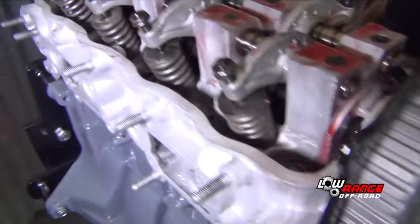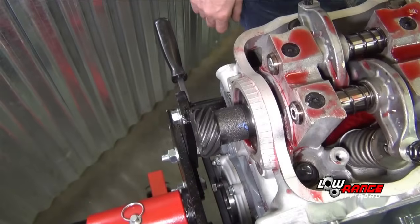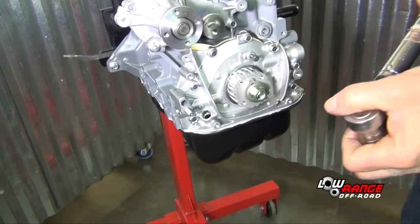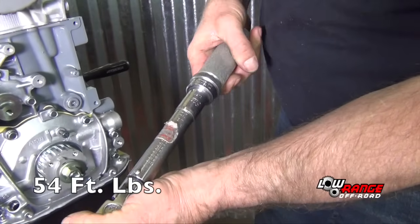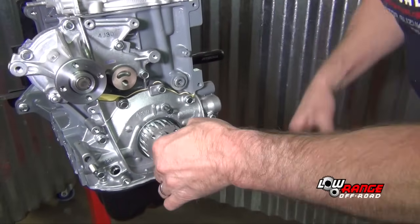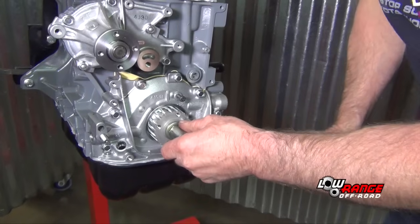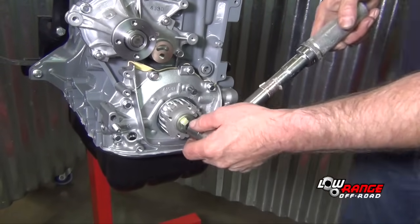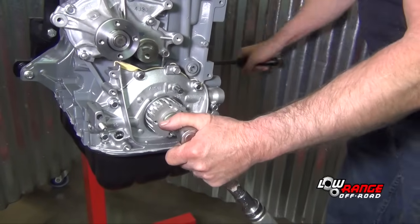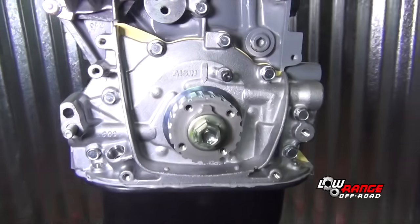We're going to take our pry bar and stick it in the back here to lock the crankshaft. Notice that a flywheel bolt has been installed in the crankshaft so that the pry bar can lock the crankshaft. We're going to take our torque wrench, set it at 54 foot-pounds. Bring your timing mark back up so the timing mark lines up with the arrow on the oil pump.